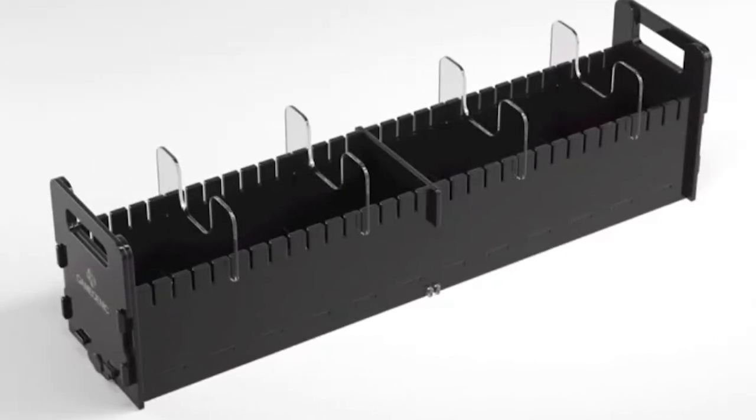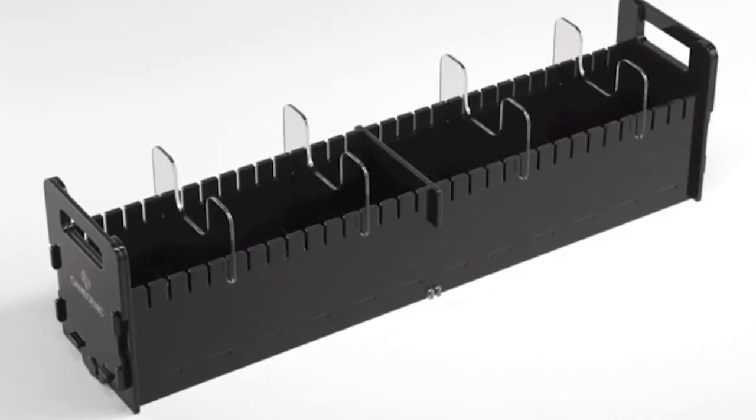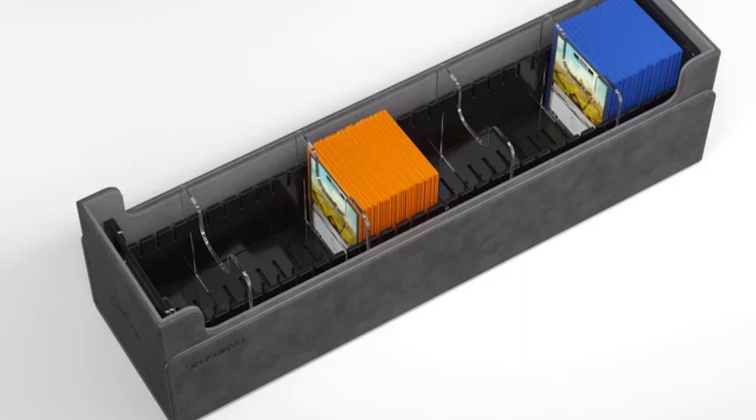It also has dividers inside of it. It doesn't look like it can fit your Sidewinders or your Boulders — from the pictures on the Game Genic website it doesn't look like it can — so I'm just throwing that out there so everybody knows what this is. This is more of a tray specifically for cards. But I started thinking of other use cases, which got me thinking about some furniture I have here that I could turn into card storage.